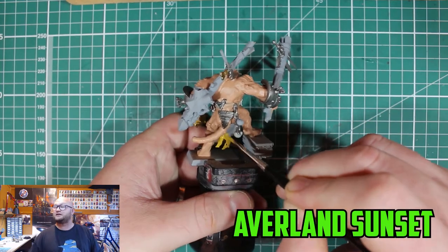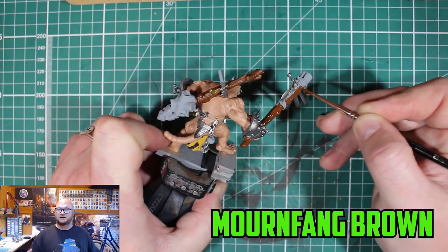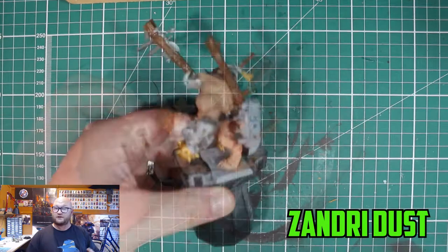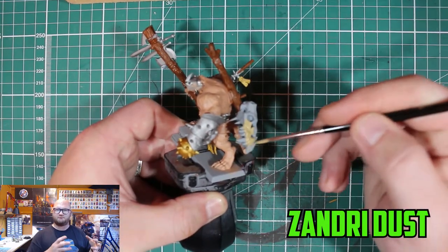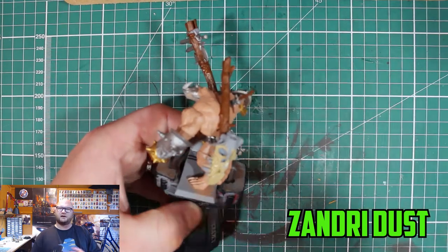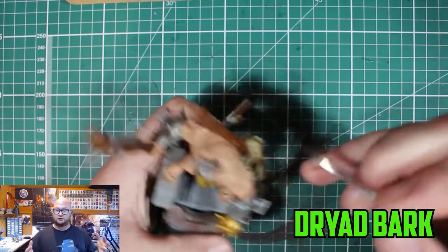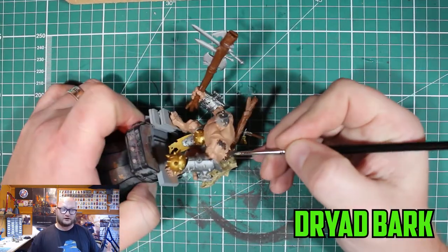Then we move on to the cloth — you have to get the yellow in there, the Clan Scurvy colors, which is Averland Sunset. It's a very prominent part of the models. For his weapons and the wooden parts I went with Mournfang Brown — it's a very reliable color, your go-to for a medium to light brown. It always works. Then the skull on the back was done with Zandri Dust.